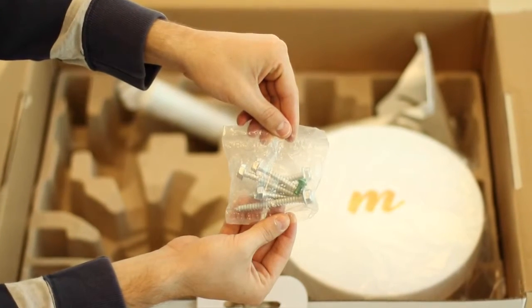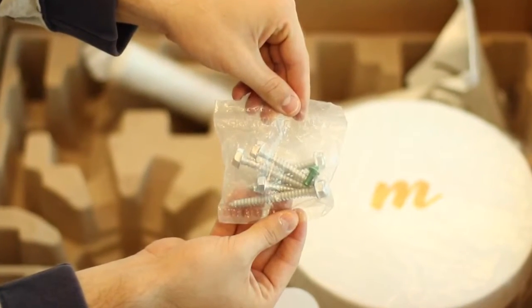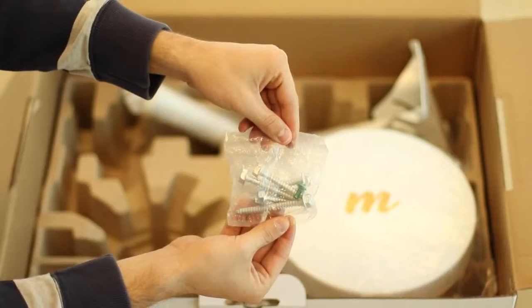This package contains the hardware to mount the mounting bracket. Two extra-long screws are included for your convenience depending on the type of mounting material.